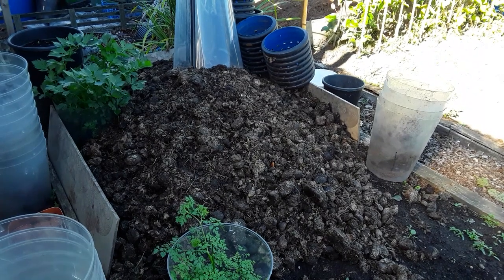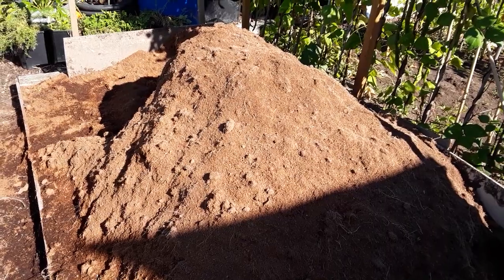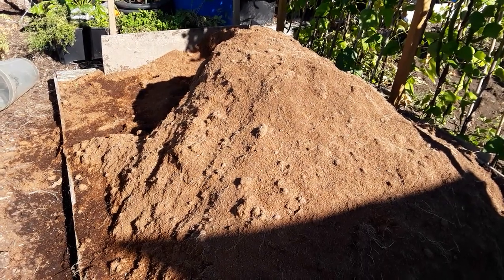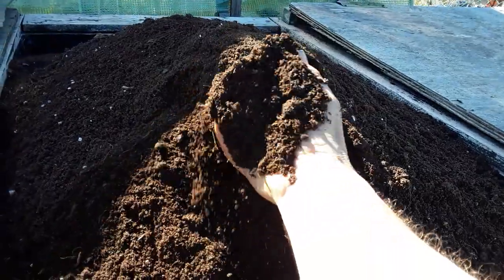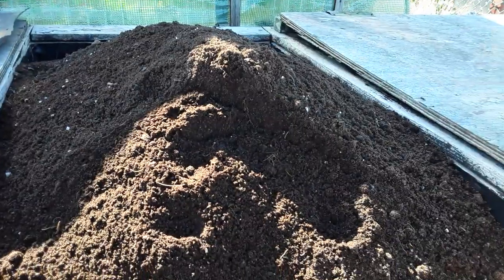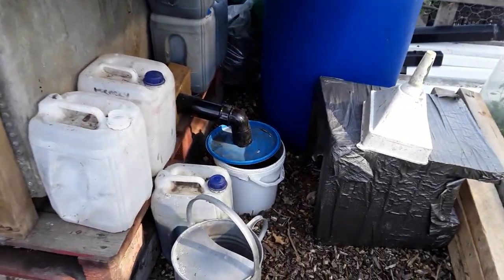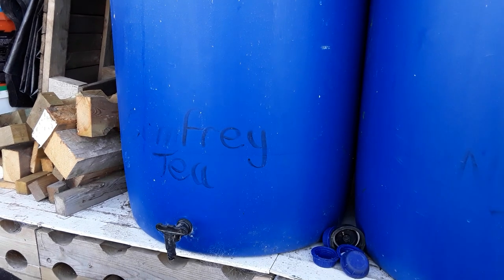I grow my vegetables using all my homemade compost mixes — the manure I bring in, the spent compost that I find on the side of the road I bring in. It's mixed with the leaf mould and other ingredients, so this is what's been coming out of the tubs. It's broken down nicely now and all I've added is my liquid plant foods, which are the manure bin runoff, compost bin runoff, nettle tea, and comfrey tea.